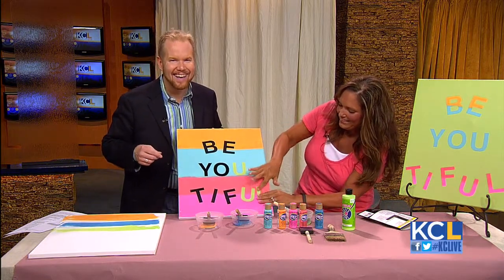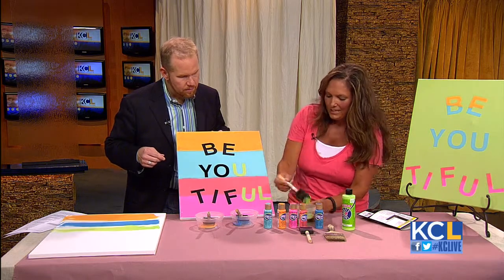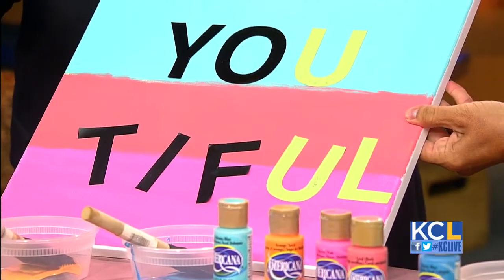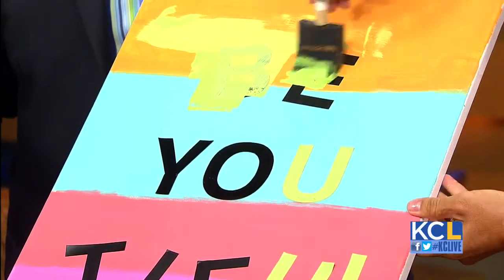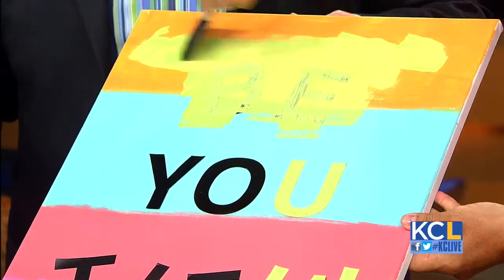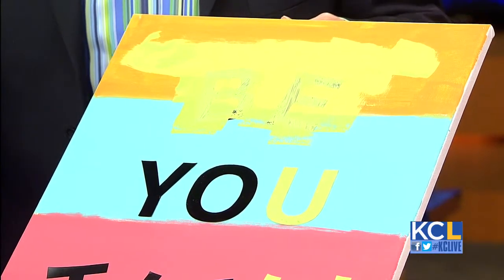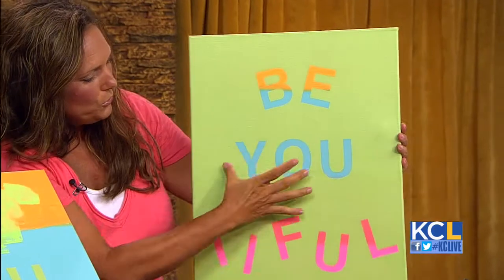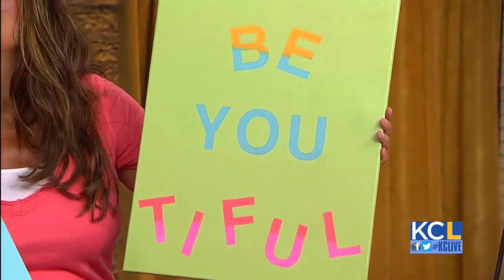Once I get the letters on how I want them, I'm going to take a color — I'm taking this green, you can see I've already done this before — and then I'm going to start painting over the entire picture. I'm painting the entire thing green. And then this is what we end up with. We've got some of the orange, the blue, the beautiful — and then 'Be Beautiful.'